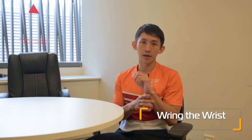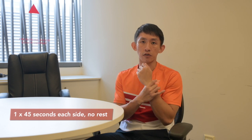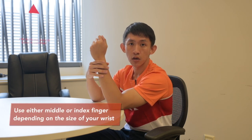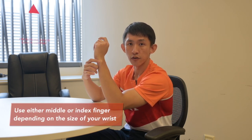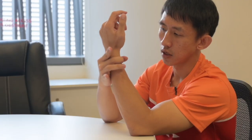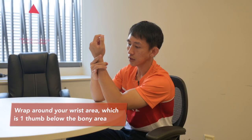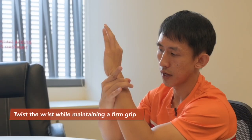This exercise is called wringing the wrist. As the name suggests, you wring your wrist by wrapping your thumb with your middle finger or your index finger around the wrist. The benefit of this exercise is to relieve wrist soreness or wrist aches from repetitive typing or long periods of using your phone. You can choose either your middle finger or your index finger depending on the size of your wrist, and wrap your fingers around your wrist about one thumb below the bony part. Squeeze it tightly and begin to rotate your arms back and forth.